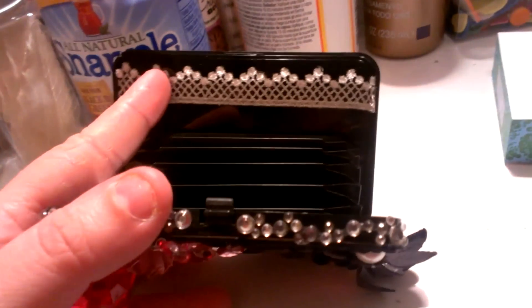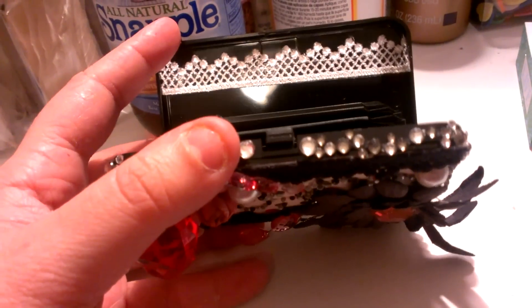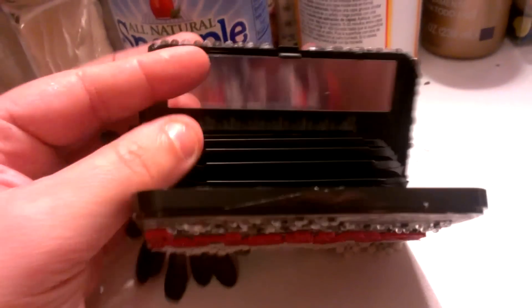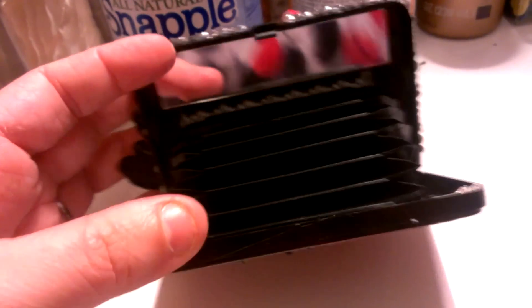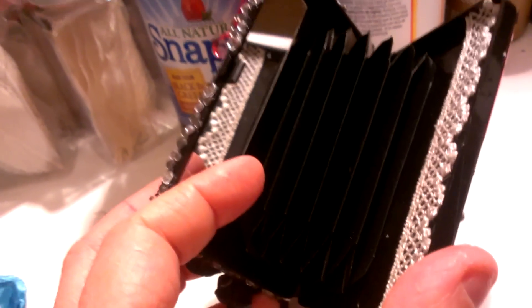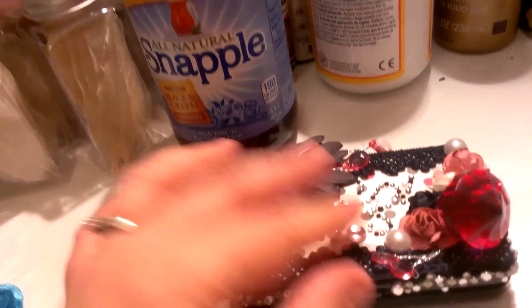Like I said, this opens up. Let me see if I can open it one-handed. And this is how it looks on the inside. I just put a little piece of trim here, because it said 'Made in China' and I just didn't like that. So it's also a little mirror. And then this here you can actually use to slip your credit cards, ID, or whatever in — it's like a little mini wallet.